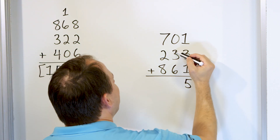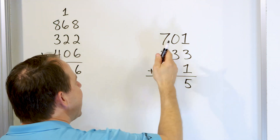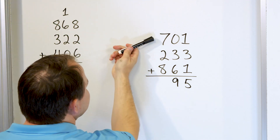Now we have 6. We have to go up 3: 7, then 8, then 9. So we have 6 plus 3 is 9. The 0 does nothing. So we'll put a 9 right here.